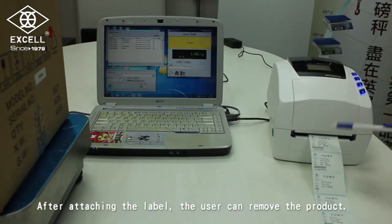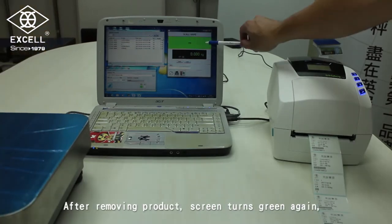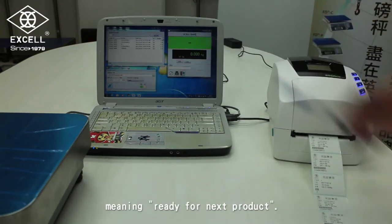After attaching the label, the user can remove the product. After removing the product, the screen turns green again, meaning it is ready for the next product.